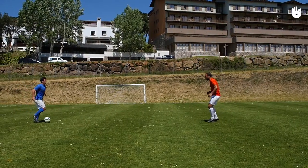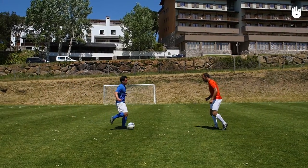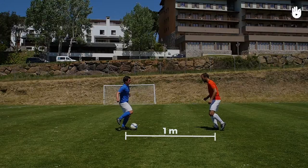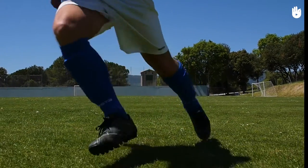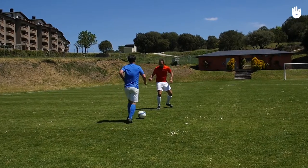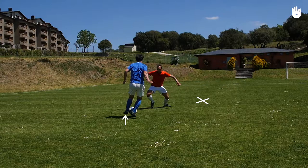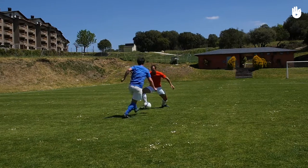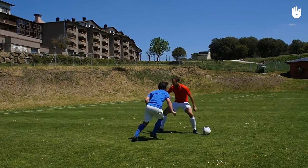To perform this move, first dribble the ball towards your opponent. Around 1m from your opponent, kick the ball with the inside of one foot to the inside of the other. When the ball hits your second foot, angle it towards the area you want the ball to go in, hitting it with the inside of the foot. If the move is well executed, your opponent facing you will be caught off guard by the sudden change in direction.